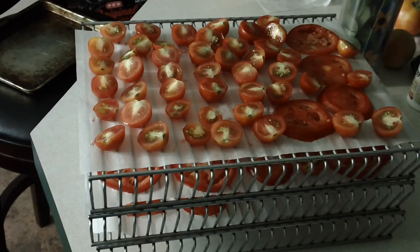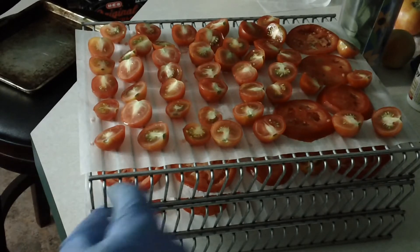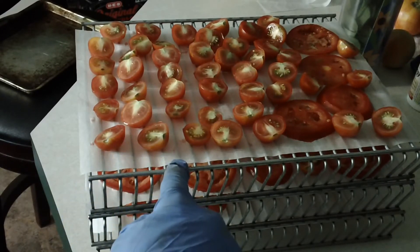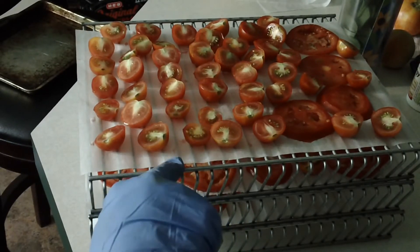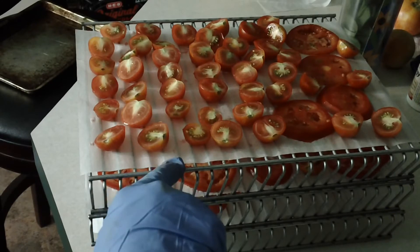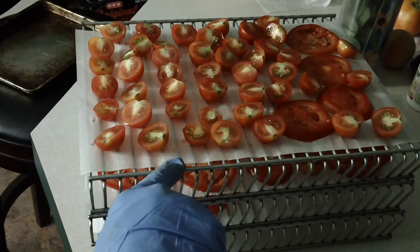I've got all the tomatoes sliced and stacked on the three racks. The racks are nice because they just kind of fit into each other the way they're shaped — these are the ones that came with my sun oven, so they're made to fit in there. I punched holes into all the parchment paper. Normally if I had more, I would probably can them at this stage, but sometimes it's really nice to have some sun-dried tomatoes, which is basically what these are.